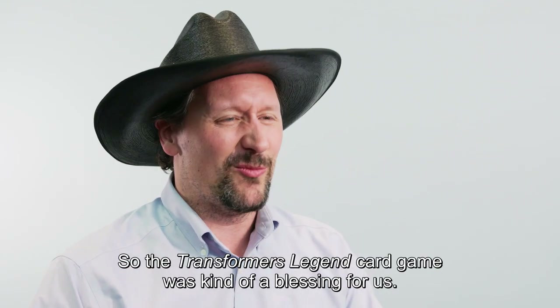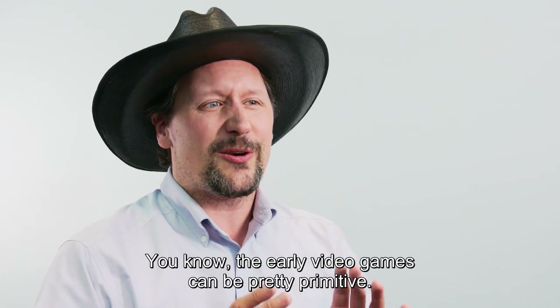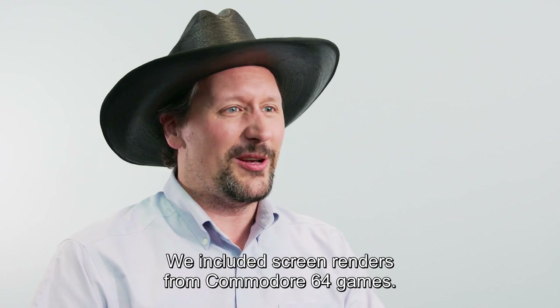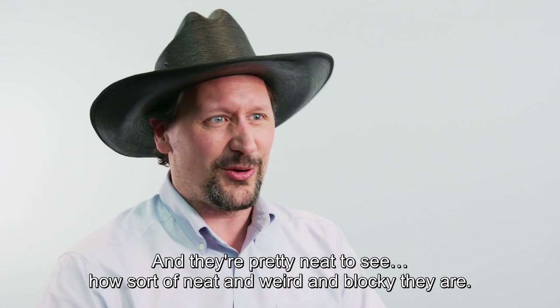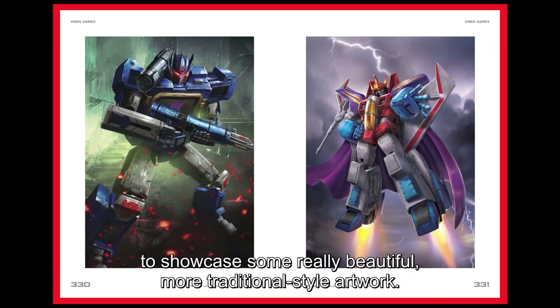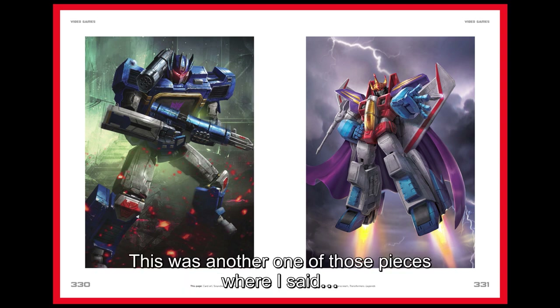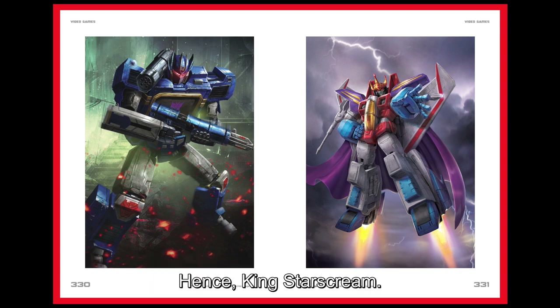The Transformers Legends card game was kind of a blessing for us, because the video game section — the early video games can be pretty primitive. We included screen renders from Commodore 64 games, which are neat and weird and blocky to see. But this is also an art book, so the Transformers Legends online game gave us a chance to showcase some really beautiful, more traditional style artwork. Soundwave and Starscream are a really good example of that. We were a little light on Starscream, so we said maybe we should put a little more Starscream in the book — and hence, King Starscream.